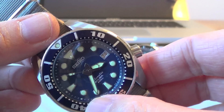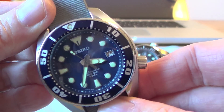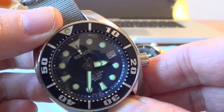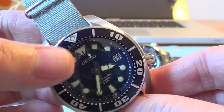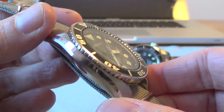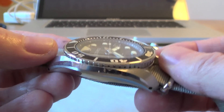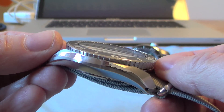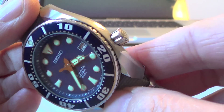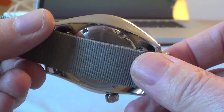It's got a beautiful blue aluminium bezel. The movement is the 6R15, and as with most Seikos, especially the divers, the lume is absolutely phenomenal — just brilliant lume, and in particular this one is very, very good. The weight of it is 170 grams, and it has a 6R15 movement with 50 hours power reserve. Just a really beautiful watch.